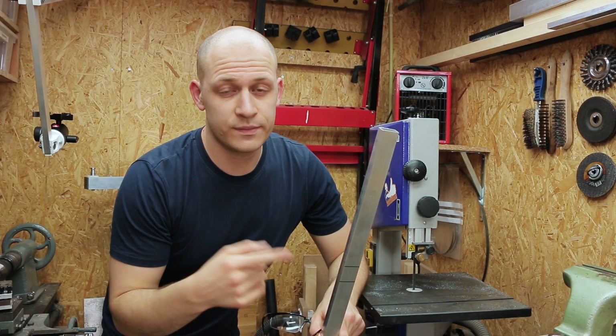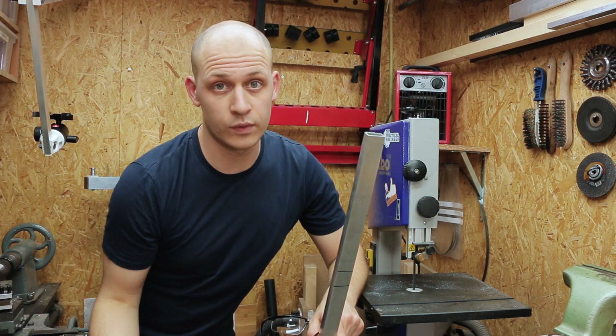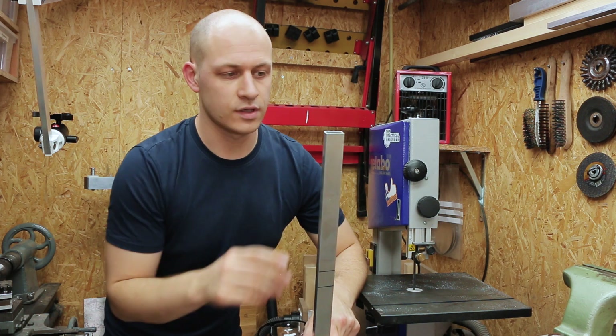I'm gonna use this aluminum tubing to make the arms. The cool thing about aluminum is that you can cut it on a regular woodworking bandsaw. I still like to use an older blade though. So let's cut it.